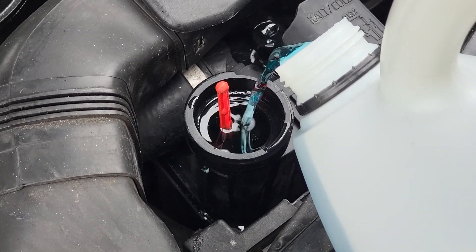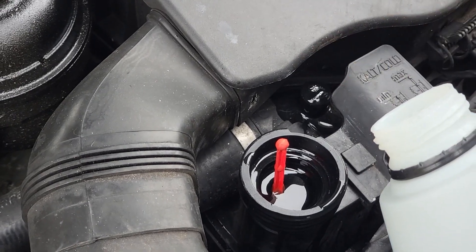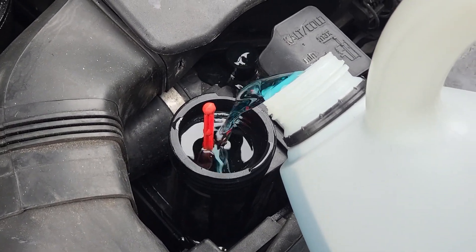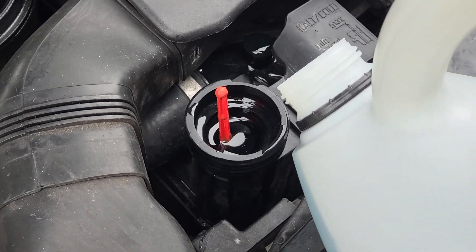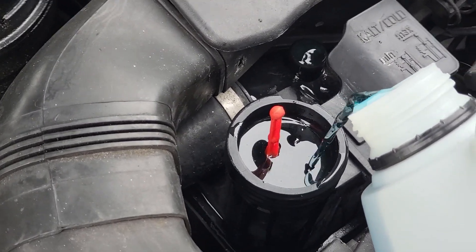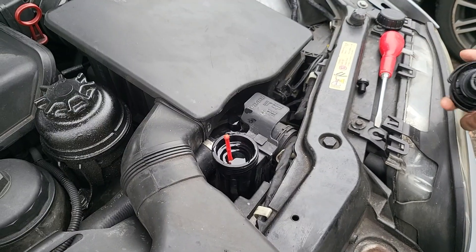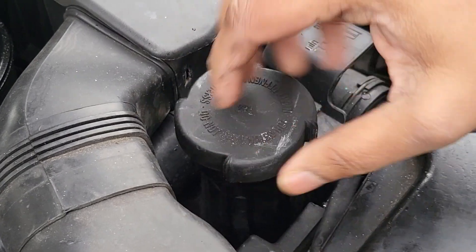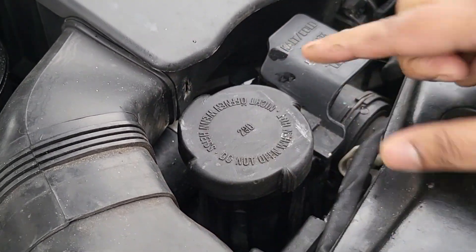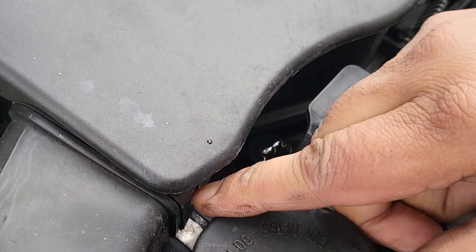You can see there are a couple of bubbles coming out — just let it overflow a little. You can see the bubbles coming out from the bleeder valve. Keep pouring and we'll have to take some coolant out afterwards so it's not overfilled. There are actually quite a few bubbles coming out — a lot more than I thought. I think because the car is jacked up at a higher point we're getting more and more bubbles out.